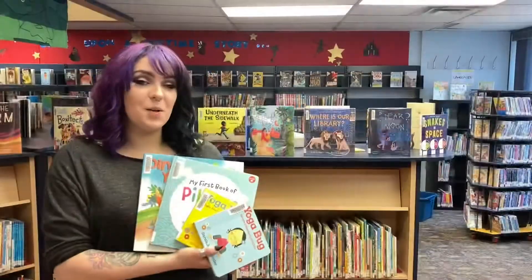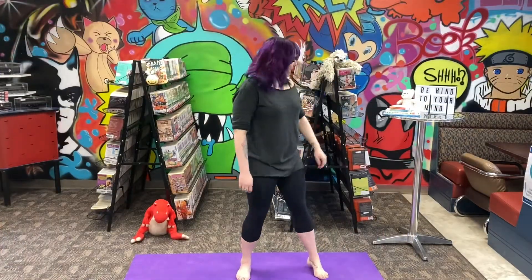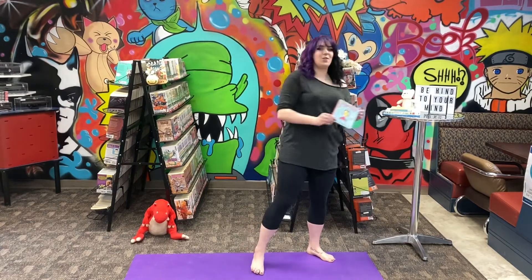I found some good ones, now let's put these books into action. Behind the camera I have Christine narrating for me, and for her first story I chose Yoga Bug.